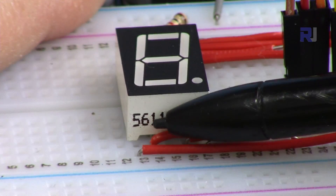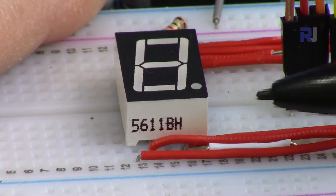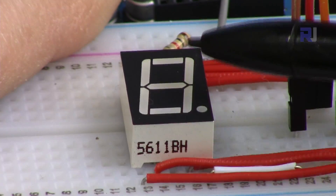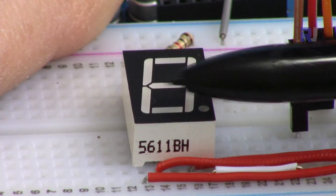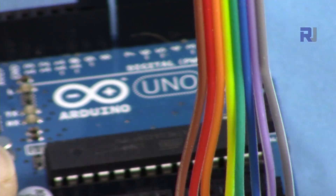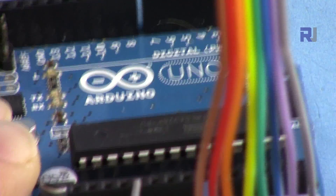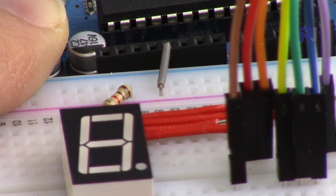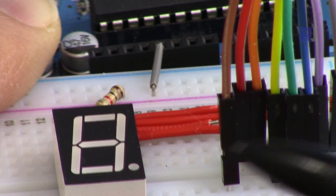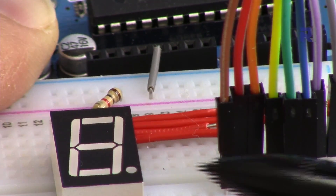The 7-segment display I've used is the 5611BH, and this is common anode. Common anode means the anode of all seven segments is connected to positive, so the anode is connected to positive. We just need to connect the cathode to negative to turn segments on. Arduino sends zero through the wire — when we send zero, the segment turns on. The code I provide will work with both common anode and common cathode; you just select the type by setting a variable to one or zero, which reflects common anode or common cathode. The only thing you have to do is proper wiring.